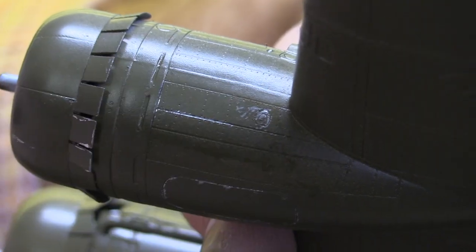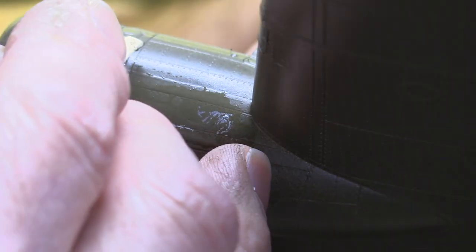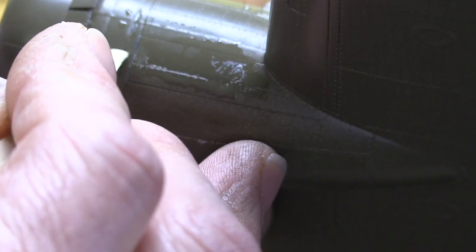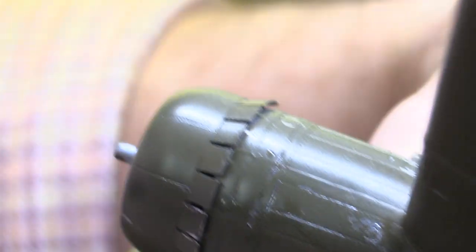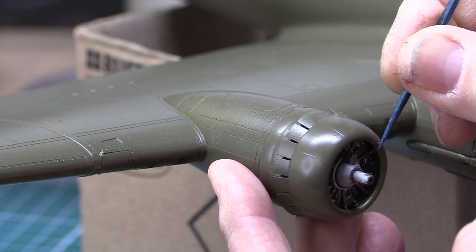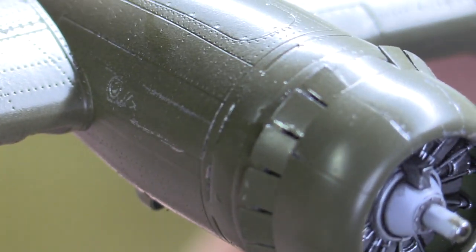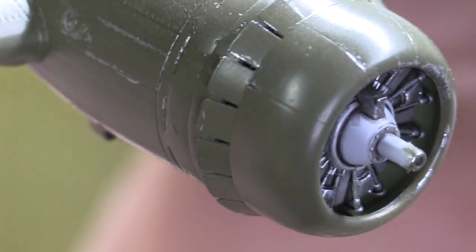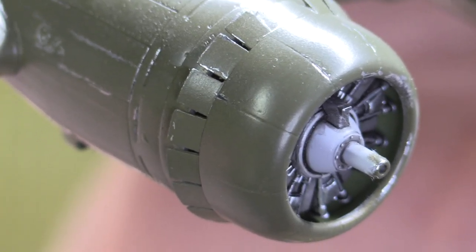That's how you chip - you put some dampness on there, put a little water on there, let it settle in a bit, then go in and do some chipping. You can see it inside the engine nacelle - you can see what I did on the top and on the side. That's chipping. It's an inexact science, but if you do it right and very subtly it's a really great weathering technique.